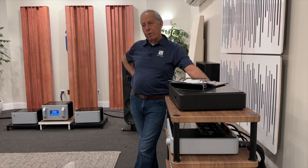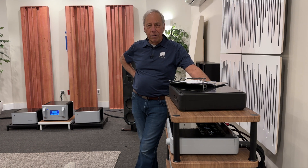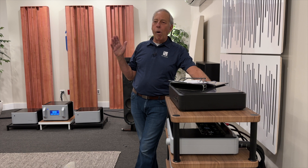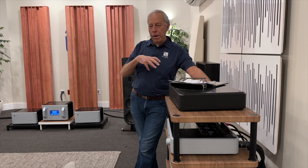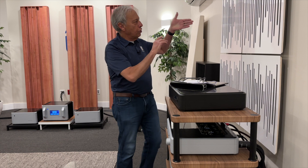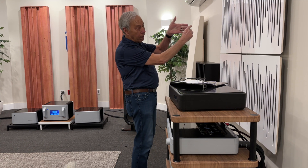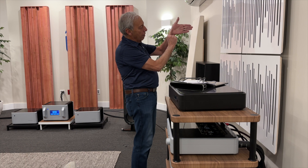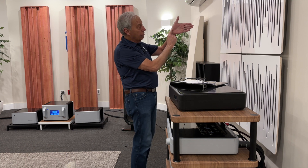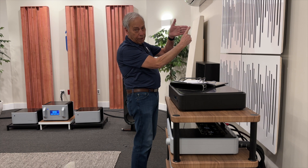What we don't want to do is have identical impedances feeding each other, which is typically not the case. So you always want the one that is the source — if we look at it as a chain: your CD player, your preamplifier, and your power amplifier.